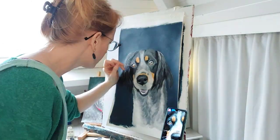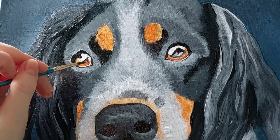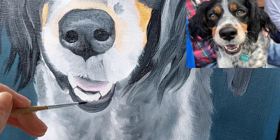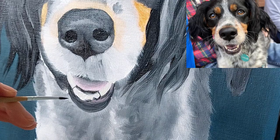I like to work from an image on a phone because I can zoom right in on a specific detail and just focus on one area at a time. I find that very useful, and it's nice that you can hold it in one hand and paint with the other hand as well.